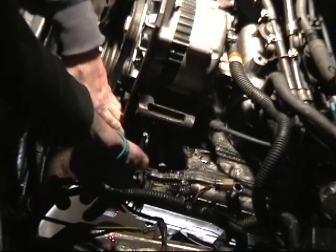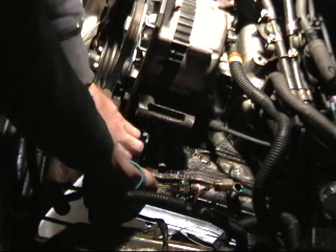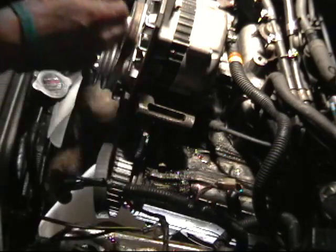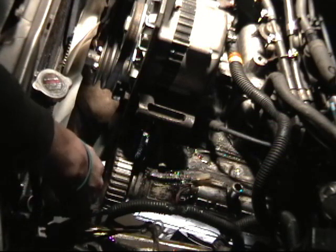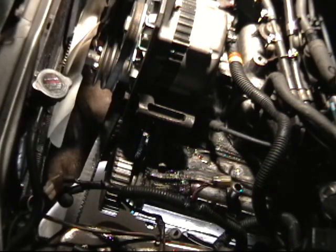If I were attempting to repair these noisy lifters with timing belt covers on, I would have to take off everything, including the crank pulley, to get far back behind everything enough to remove it. Now that our belt is free, we can go ahead and start removing the valve cover.